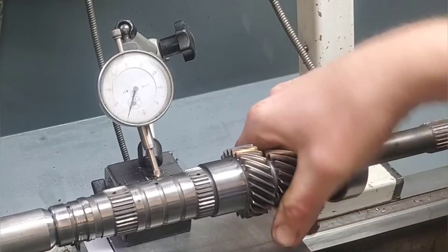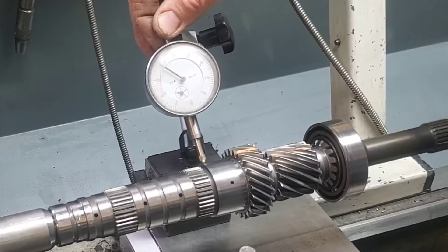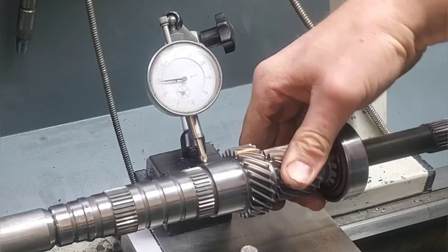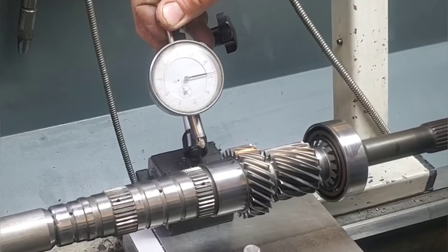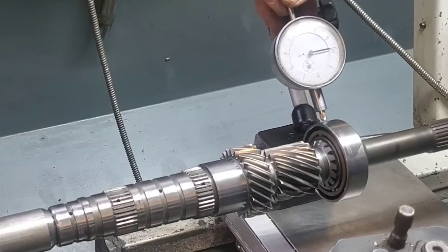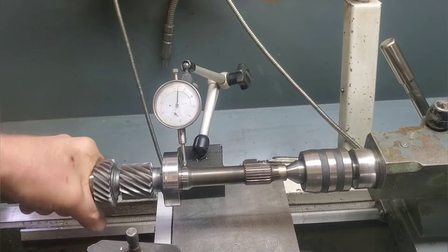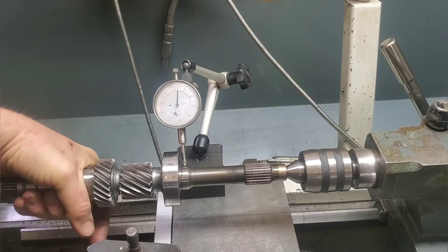One thing you'd be looking for if you did have a bent shaft is you'd start seeing a lot more runout as you got closer to the bend. For example, if it was bent near one of these bearings you'd actually see it moving up and down two or three thou. Lucky for us this is well within spec. If we were to see a bend, it would actually show up most on this bearing because this is the smallest part of the shaft.